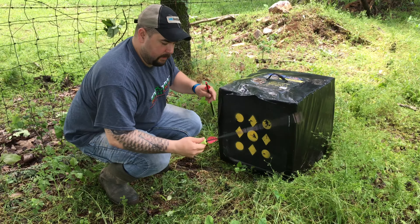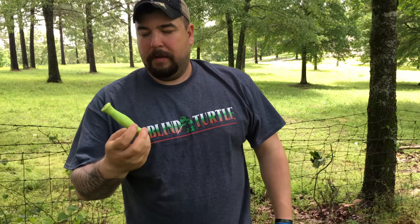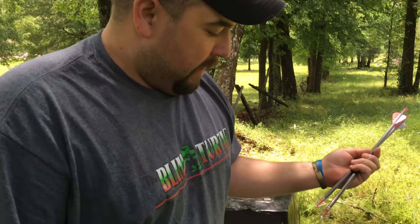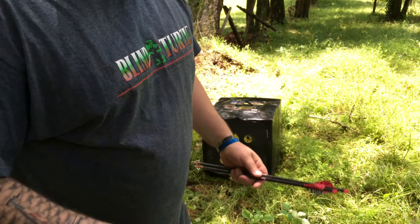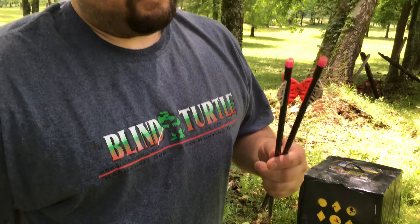What an easy way to put out your Luminocs. The extinguisher from Luminoc is by far the best way to put them out and to pull your arrows out of a target. It's a great arrow puller, but more importantly the best way and the easiest way to put out your Luminocs. The extinguisher from Luminoc.